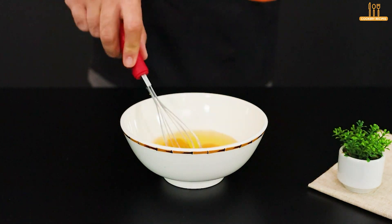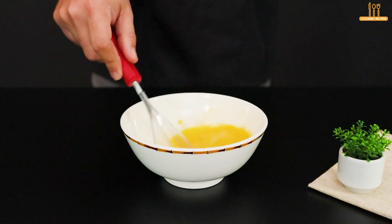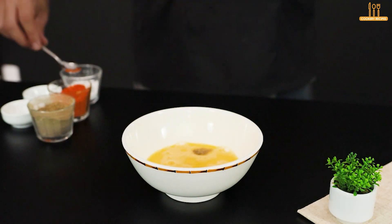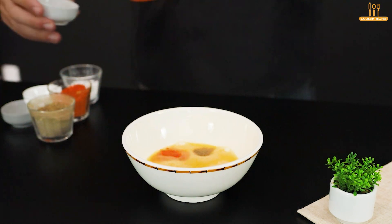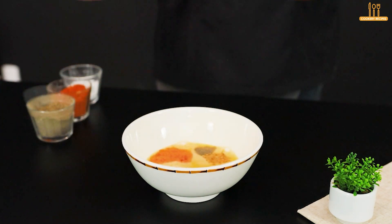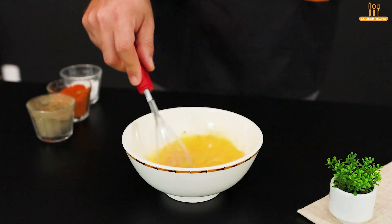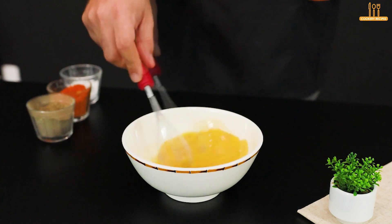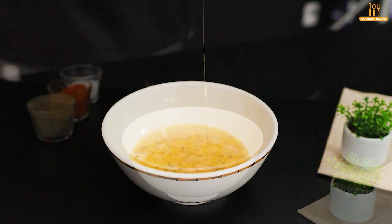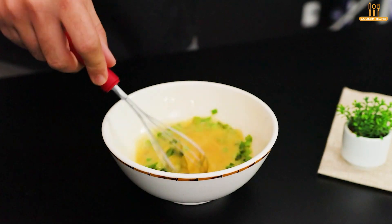In a bowl, add 3 eggs and beat them. Then add black pepper, paprika, fried garlic, salt, and fine herbs, all to taste. Mix well. Sprinkle some chives and stir a bit more.